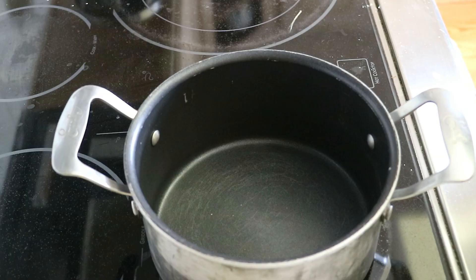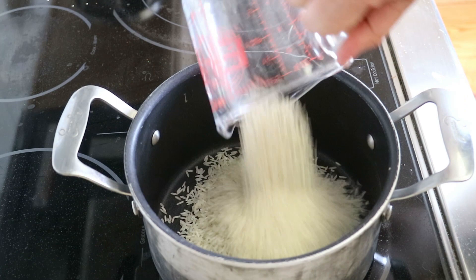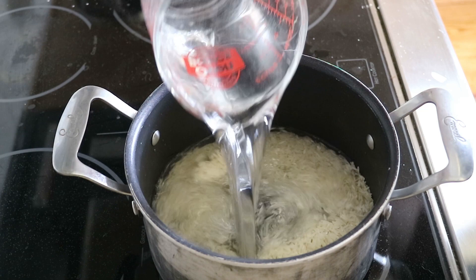First we need day-old rice, so we just cooked up one and a fourth cup of basmati rice in a little bit more than two cups of water, and once that's all done cooking we end up with four cups of cooked rice.